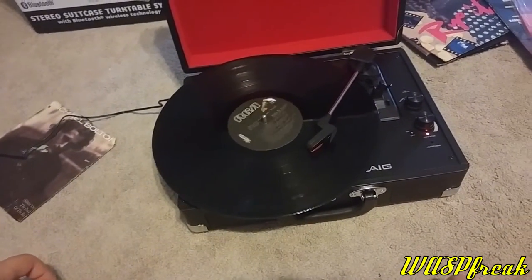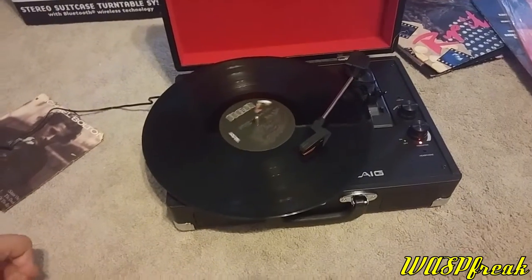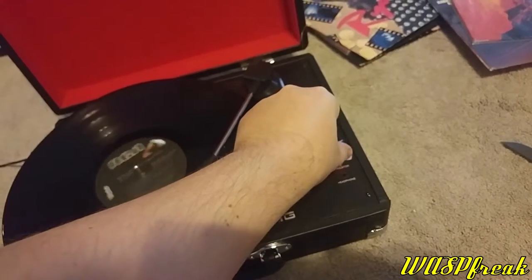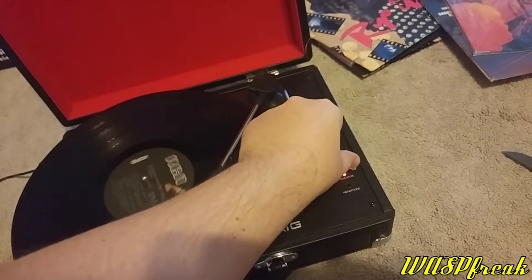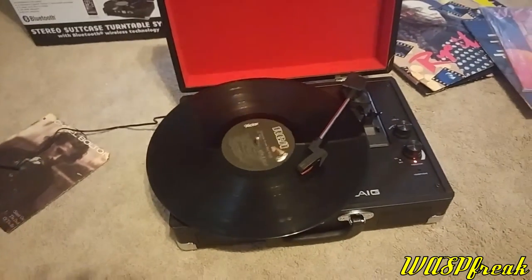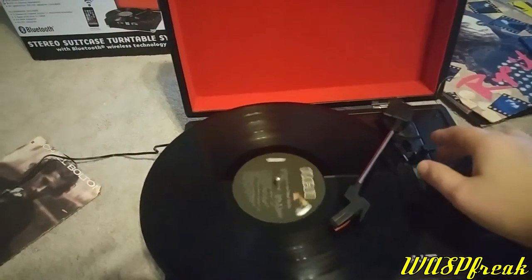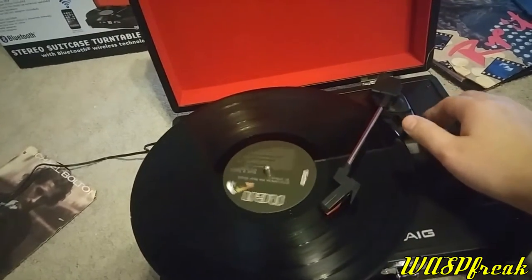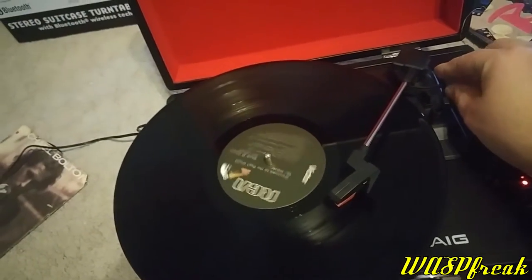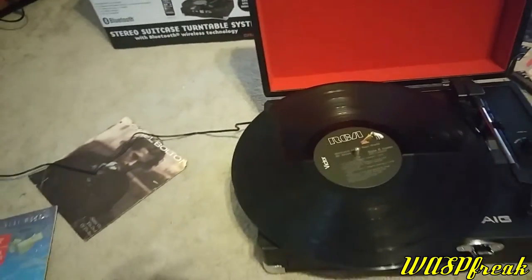Unfortunately I don't have any 78s so I'm not going to be able to try any of those out. Audio quality is excellent. This record's a little bit dirty but it's not seeming to pick up any problems. Let's go ahead and take this record off and try a 45 RPM. To take the stylus off the record you just lift the tone arm, and then once you move it over, it clicks into a circuit and you just drop the tone arm.